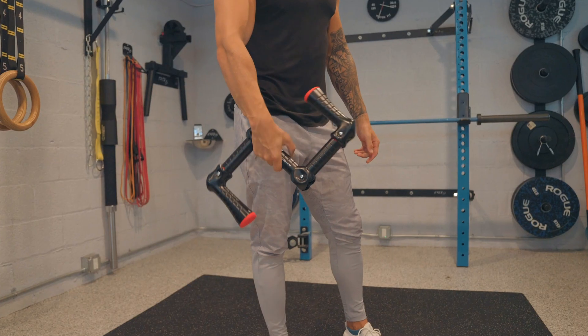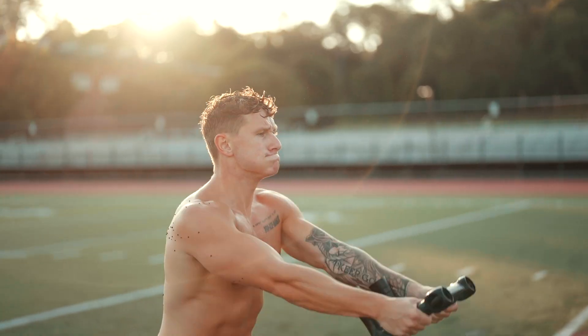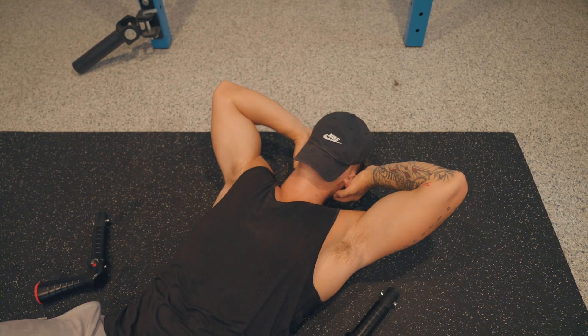With dumbbells and kettlebells, you lift it, but you also ride it back slower. The range of acceleration is limited. So you have to increase the weight in order to increase resistance — but not with Flyweight.